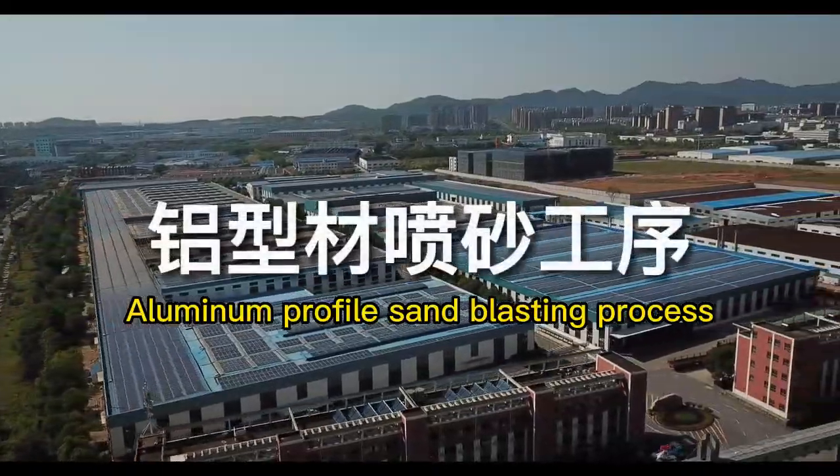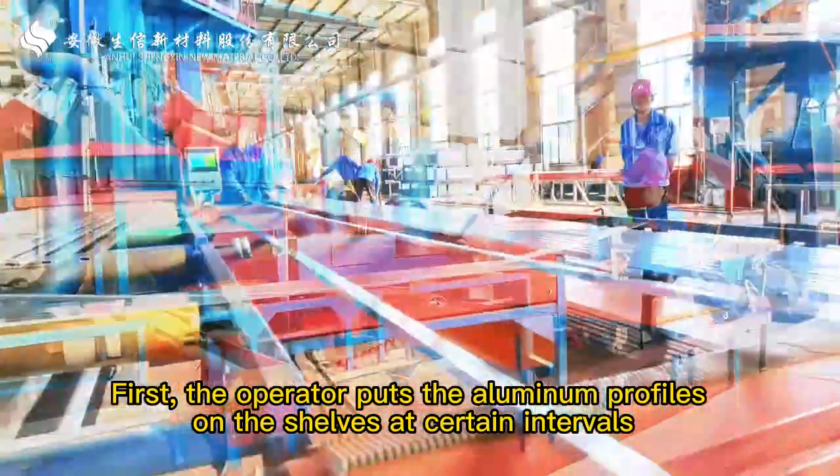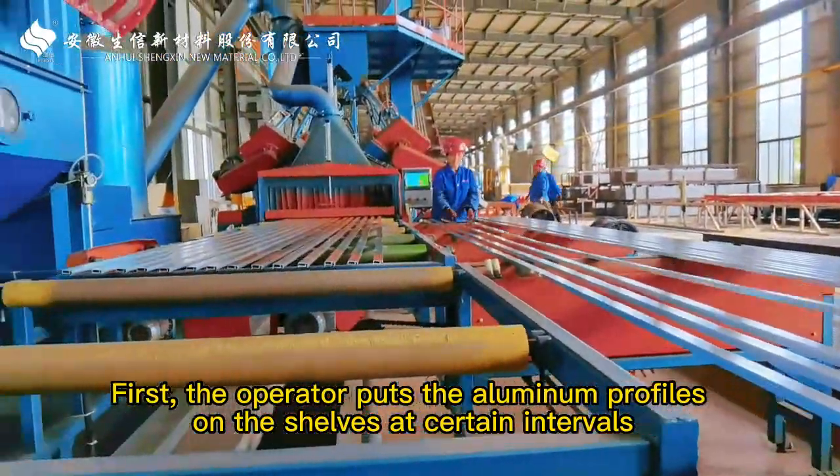Aluminum Profile Sand Blasting Process. First, the operator puts the aluminum profiles on the shelves at certain intervals.